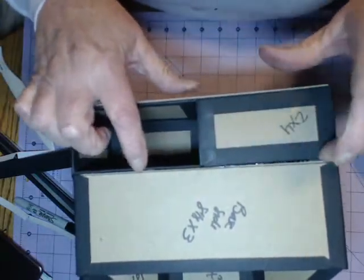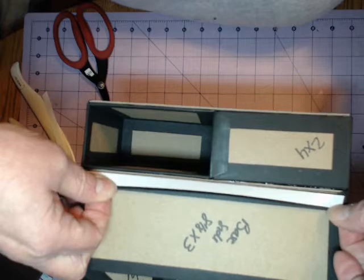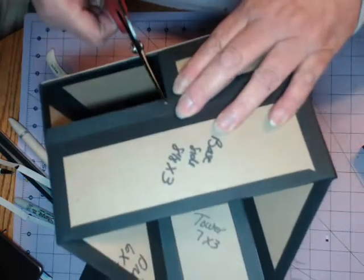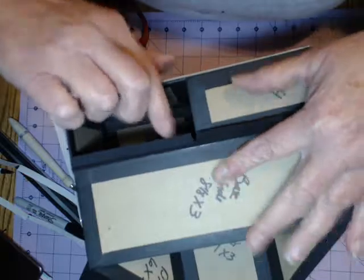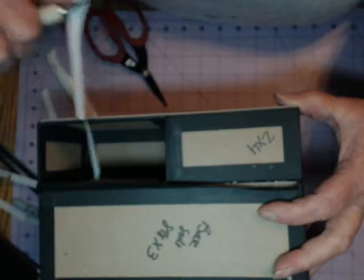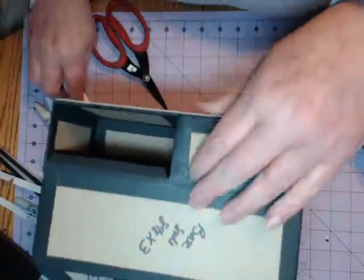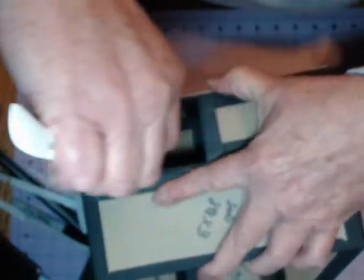Burnish this down real good. Push this piece underneath and burnish it here, and burnish this piece inside here too. There you have it — it covers it and makes it look finished so you don't see any of the mess inside. Now we're going to do the bottom — peel this off and put it in here right along the edge of the chipboard. Burnish that down, lay it down, and snip it with your scissors.